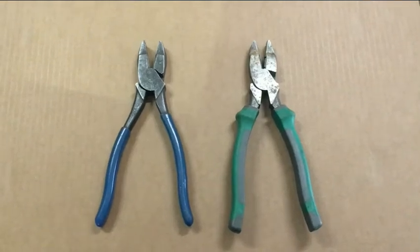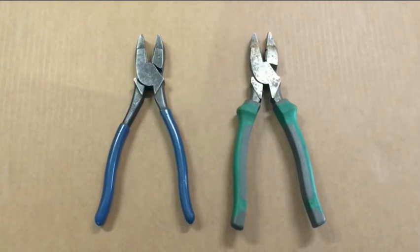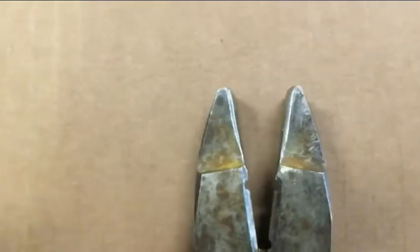Hey YouTubers, Johnny Valentine with Gain Solar coming at you with a pro tip on the type of pliers that we'll use from time to time when we're wiring up load centers.